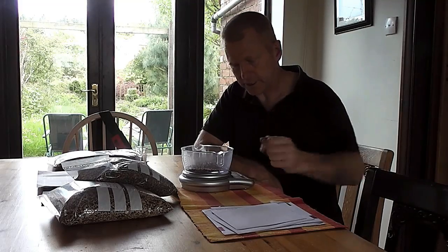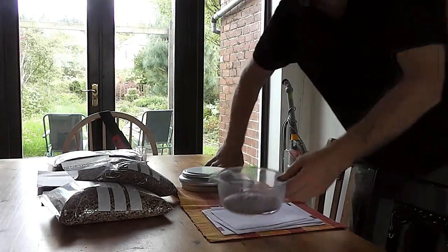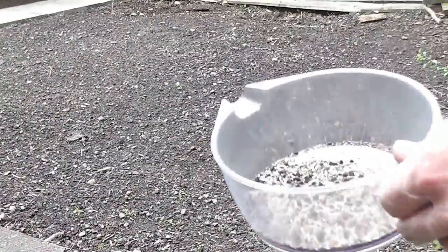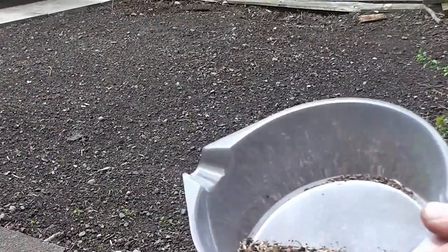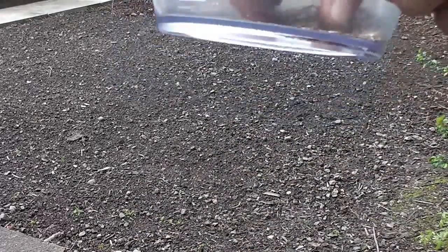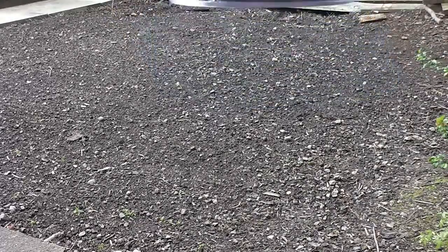So I'm going to turn that off and now go and scatter my little collection over the front garden. Walk this way. So there's your seed mix and that's what I'm going to add in — just broadcast it. I'm just not that fussed about what goes where. We'll see what happens in a few months time.